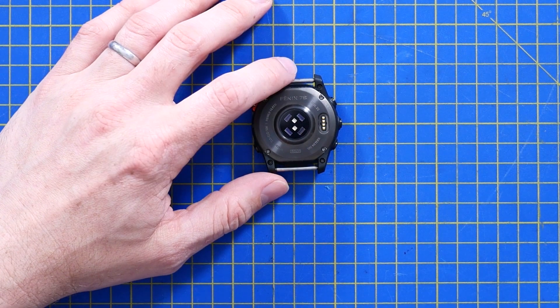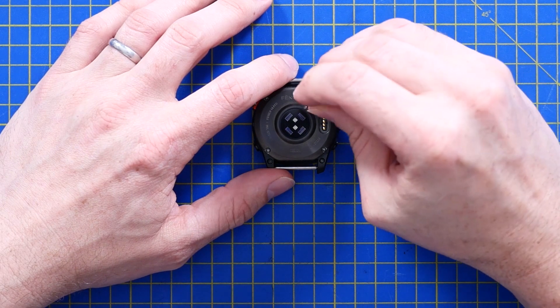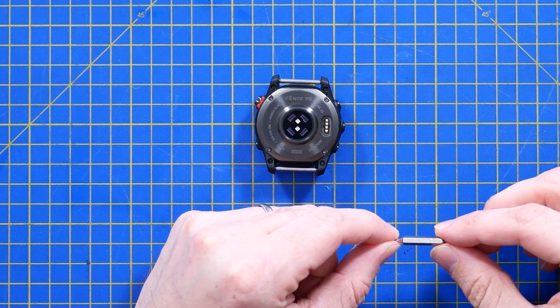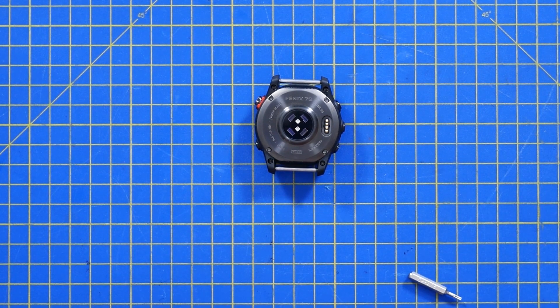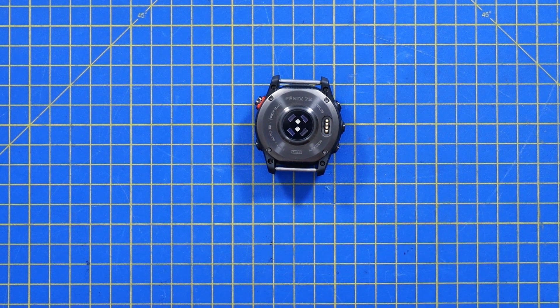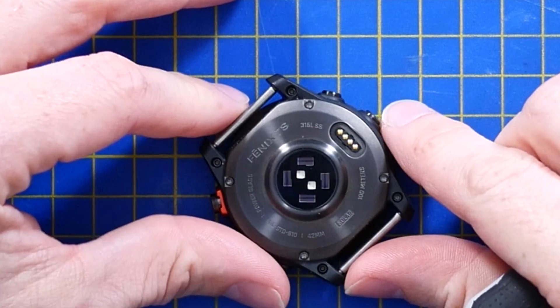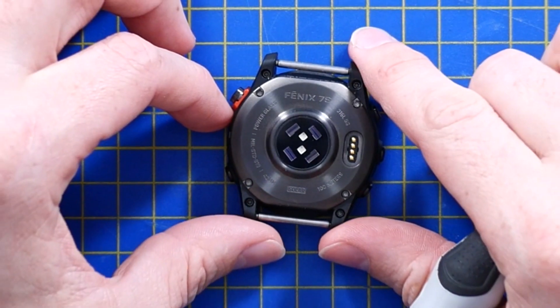Trying to work out which Torx bit I need before I try and take these screws and absolutely strip the heads. That is a T5 for anybody keeping score. This has got a mixture of stainless steel — you can actually see there it says 516L stainless steel, 100 meters waterproof, which is a nice feature. You could take this diving, I guess. Power glass — I'm guessing that's something to do with the solar, the photovoltaics.